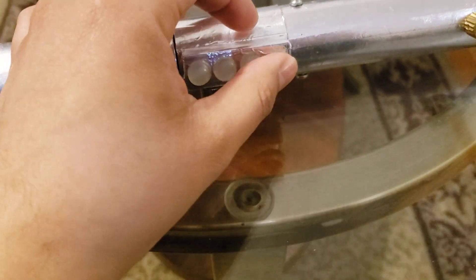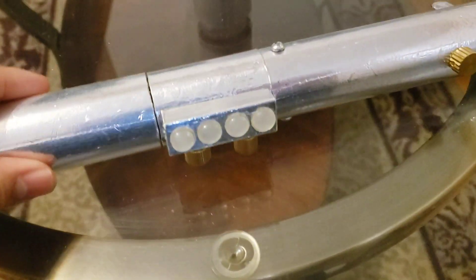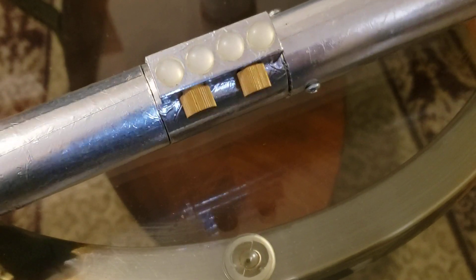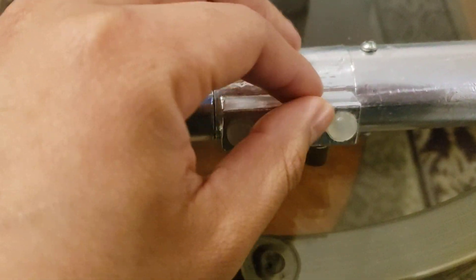These little guys right here are from bumpers — little bumpers for a door or cabinet, so the cabinet doesn't slam. That's what these little bubbles are. I was trying to make it look like how the lightsaber has little bubbles and stuff.